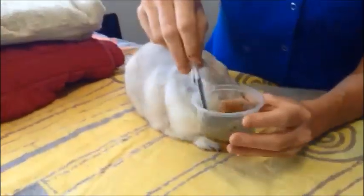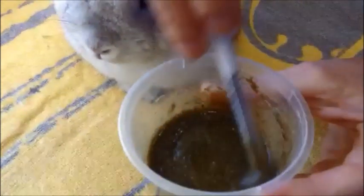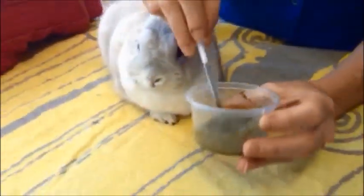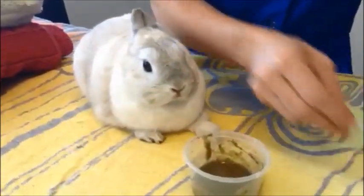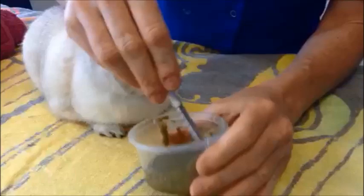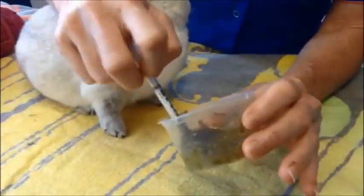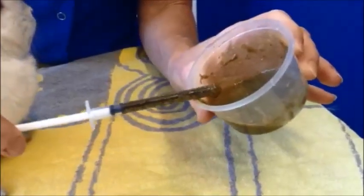Critical care is a powdered food that you mix with warm water. Rabbits really like warm water, so that's how the consistency should be. We also cut the tip of the syringe so it's easier to suck the critical care. If you feel that it's hard to suck, it's probably because it's too thick — it should be easily sucked into the syringe like so.